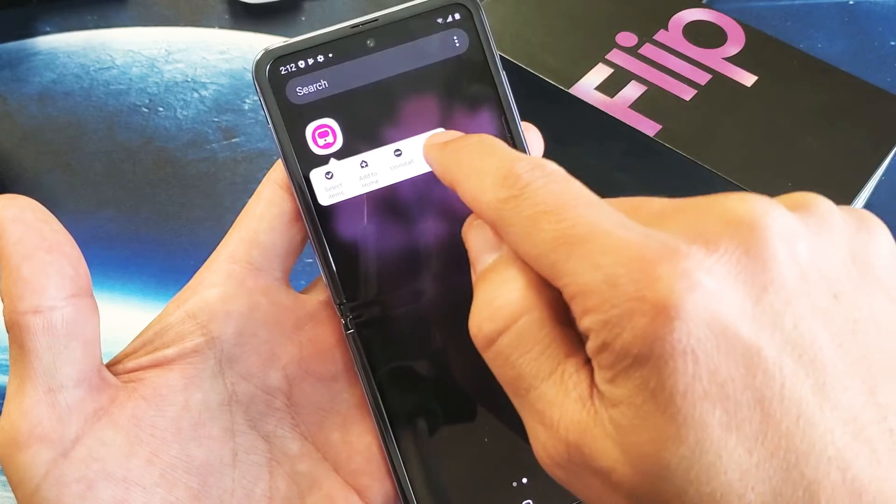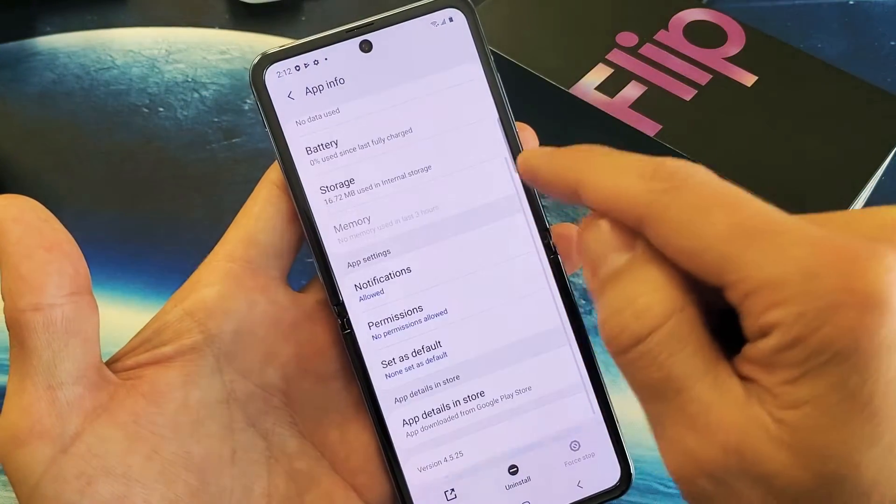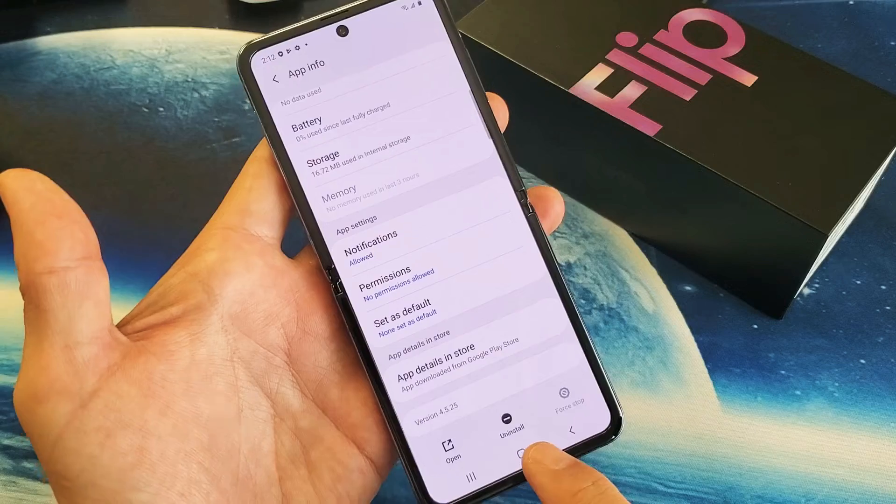Or I can press and hold again, then tap on App Info, and from there I can go all the way down and uninstall from there as well.